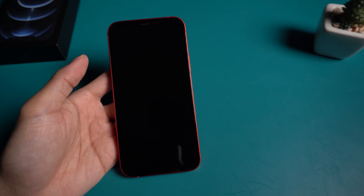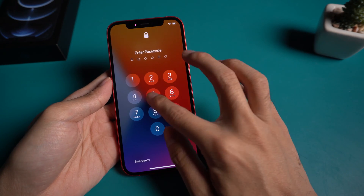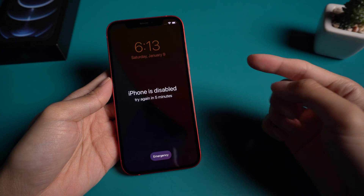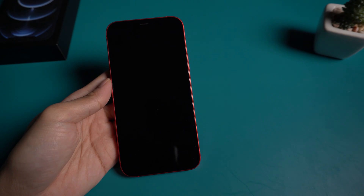Welcome to Tenorshare channel. Many people may have forgot their iPhone passcode and get locked out of their device. In such a case, the only way to fix it is to factory reset your iPhone. There are several methods to help you factory reset iPhone 12 in the most convenient ways. You can follow them to get out of the situation.